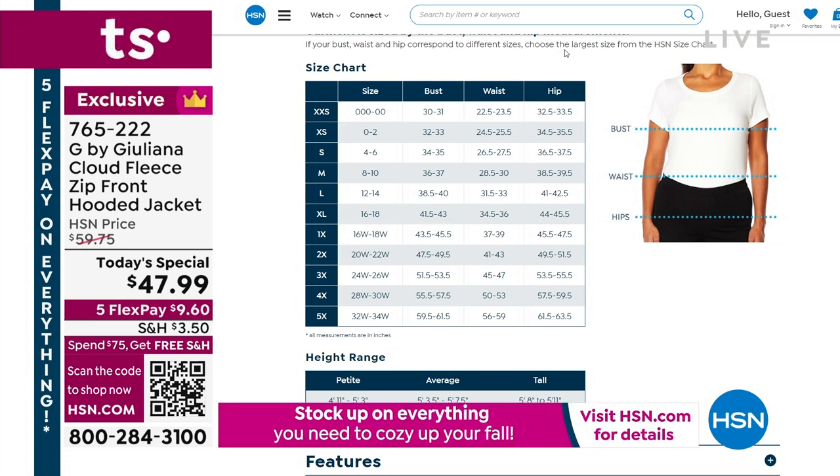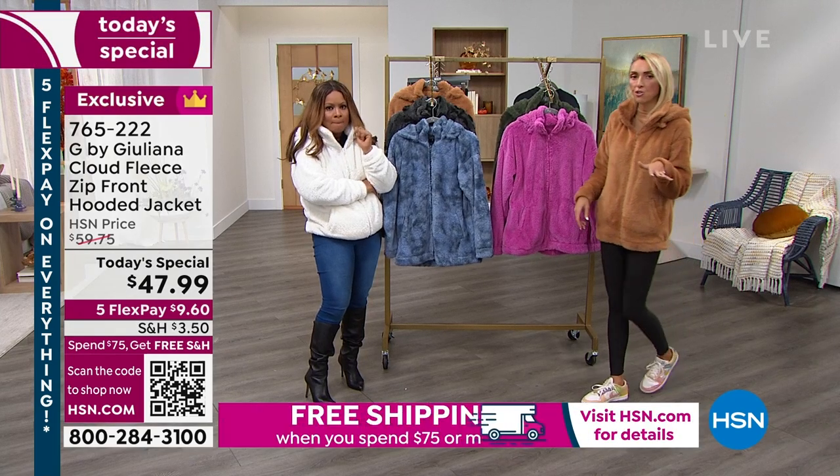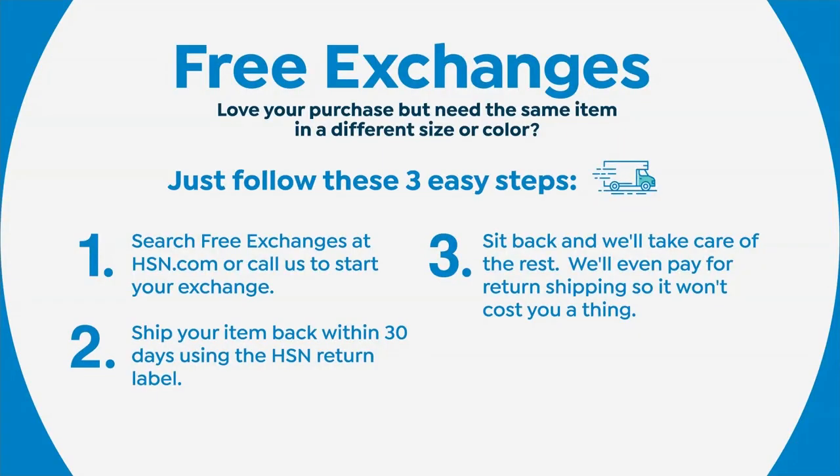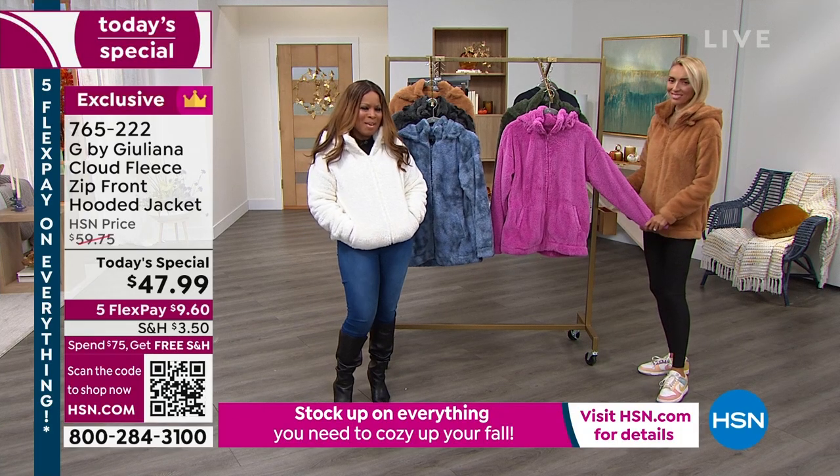I think I'll do the 1X. Do the 1X. And there are free exchanges too, which is great. So for whatever reason it doesn't work, send it back. To be safe, Roseanne, go with the 1X. Because I think you'll be very happy.